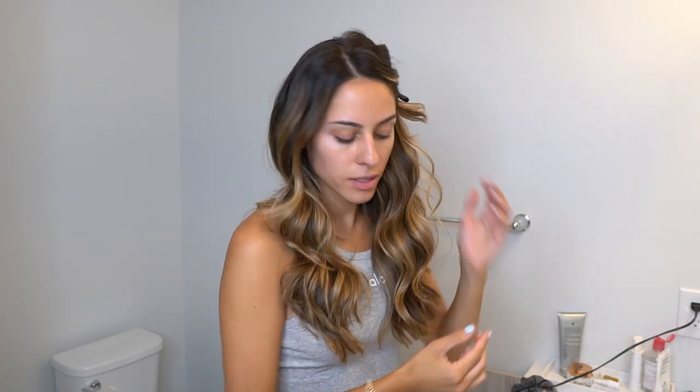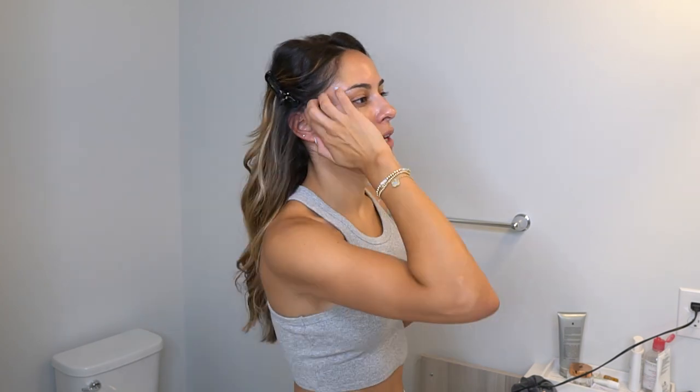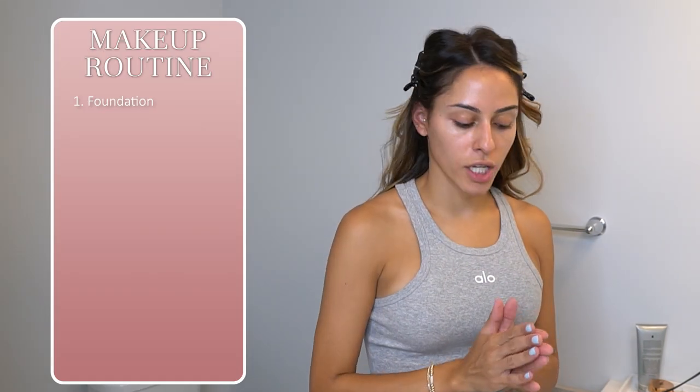My hair is already done. I'm going to use these little alligator clips to make it a little puffy, just for added volume. These don't leave a dent in your hair, which is why they're great for keeping your hair away from your face.